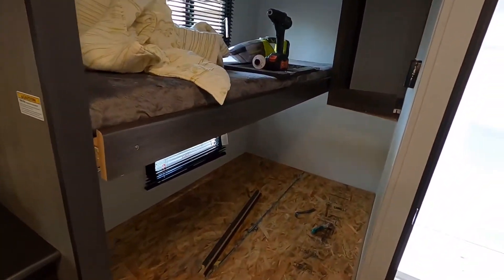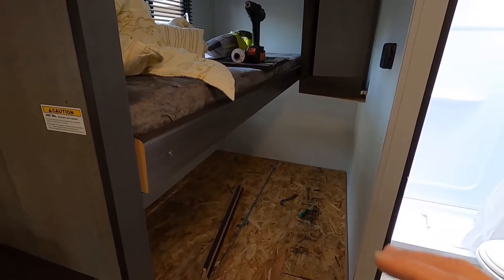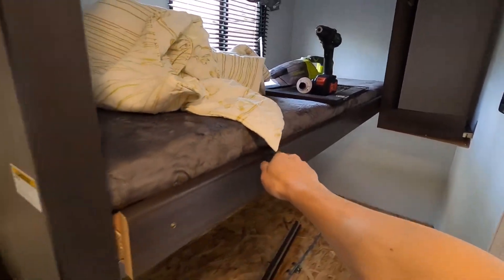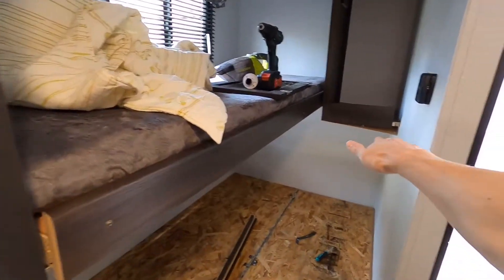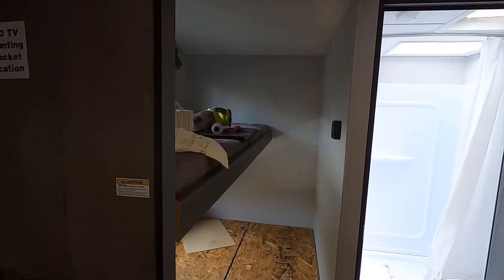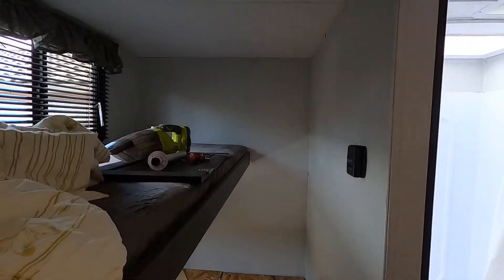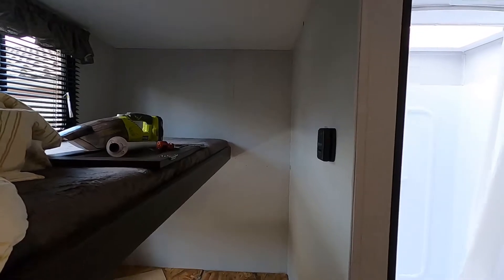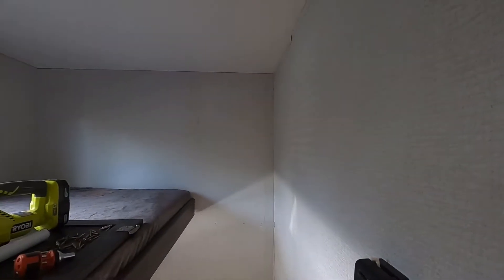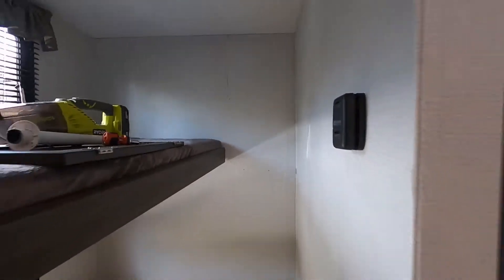So here's what we're going to do. I decided to take off this cabinet, remove it, and then just extend the top bunk all the way to the wall. It's easy to do — just a couple of screws and then you pull it off. Just try to be careful; you don't want to damage your wall. There are a couple of screw holes now on the wall — we can just fill those up, no problem. And already it looks much bigger.